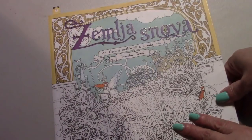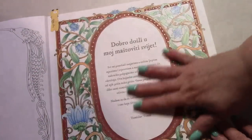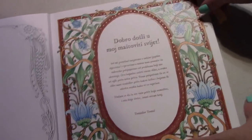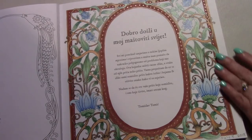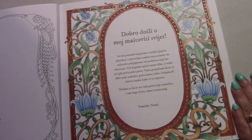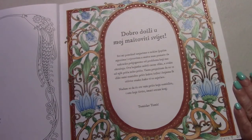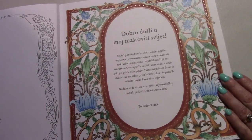I finished a whip in Zembal Jasnova by Tomislav Tomic. I was working on this page with my Lyra Rembrandts because I hadn't used them yet. When they came in the mail, I decided to try them out in here. I liked them on this book and I did use a little bit of gel pen. I really liked the Lyra Rembrandts and I will be using them more.